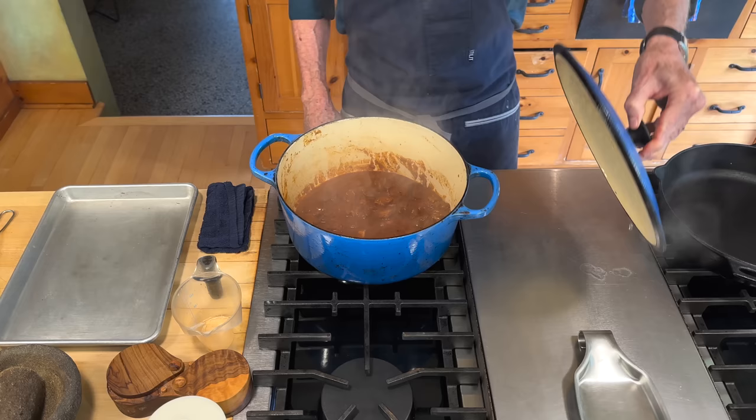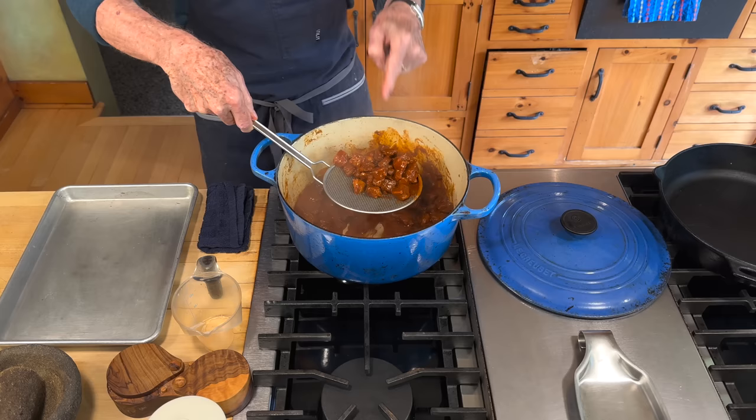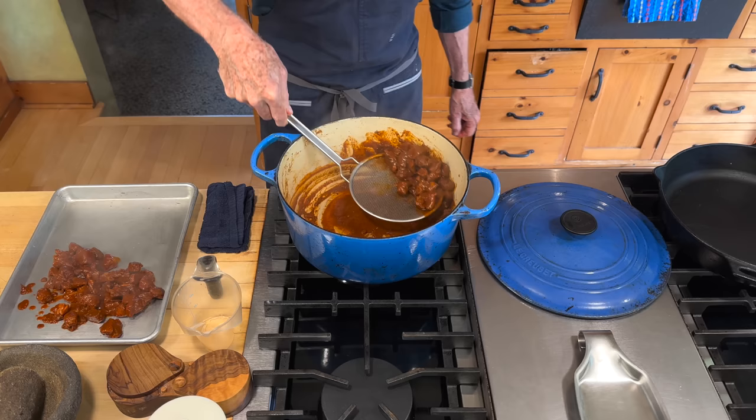The pork has been simmering away. I checked the meat to make sure it's completely tender and I'm going to take it out, leaving the braising juice behind. During stovetop simmering you have to keep an eye on it — if it starts to dry out and there's not much liquid, add a little more water. You want about a half cup of that thick braising liquid left in the pan. I'll let the meat cool for a minute before shredding, which also gives me a chance to measure how much liquid I have.